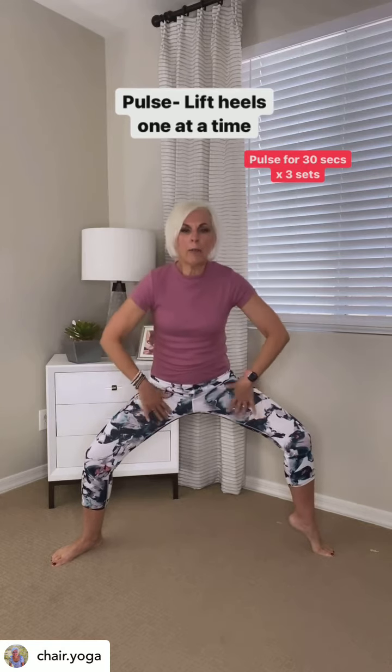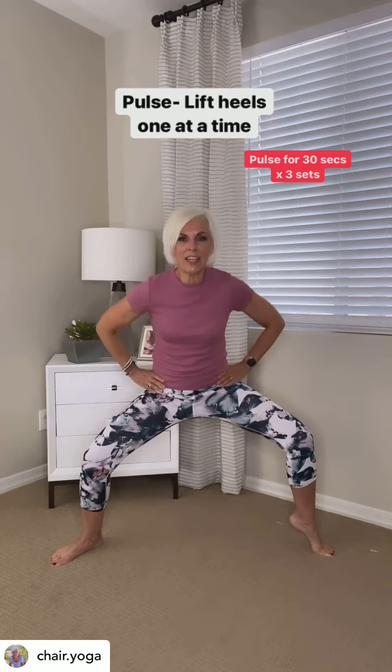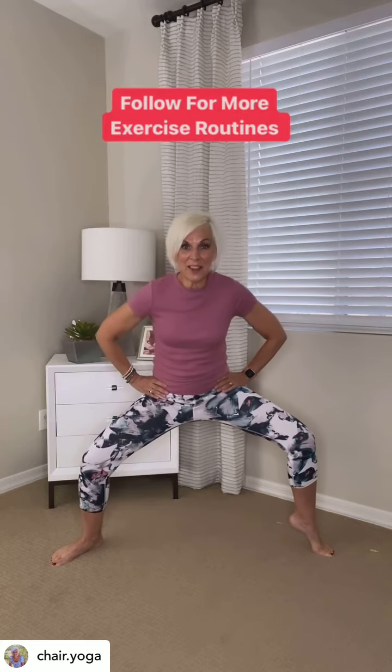These will all help. These are the exact ones I do for my own legs and inner thighs.